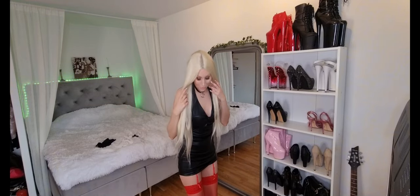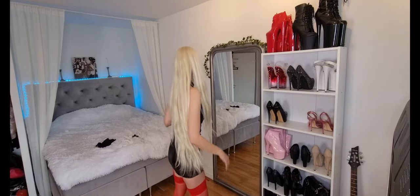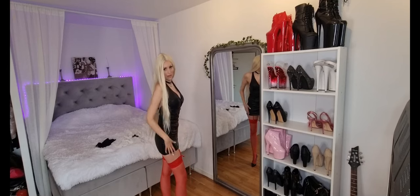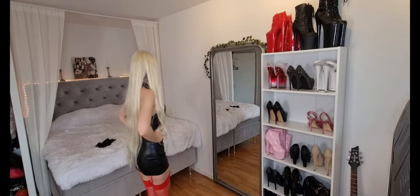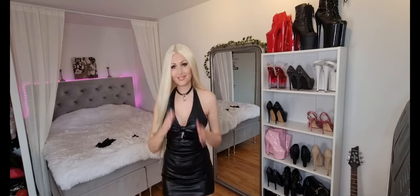Do you like it with the black? I think this was like the best combo ever. This was even better than the pink pantyhose, I think. Much better. I love it. I love it. I love it. I have to show you something amazing.